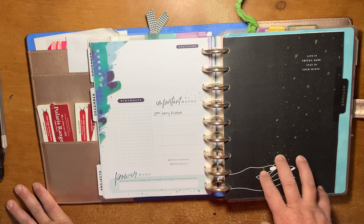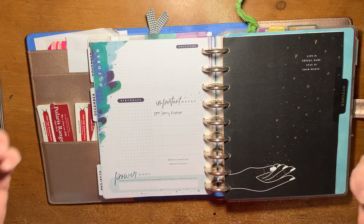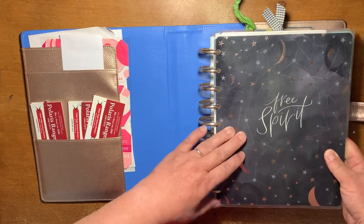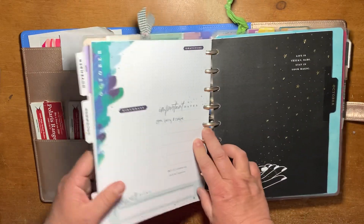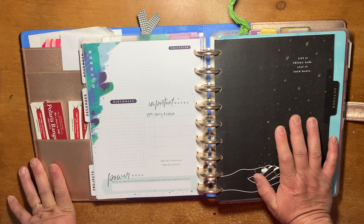When they first came out with the Stargazer and we saw sneak peeks of the covers, it was like yes, this is what I've been waiting for — because this was my catch-all planner for 2019. So Stargazer is totally my jam. But then they announced it was a monthly layout, and we were like, are you kidding me?